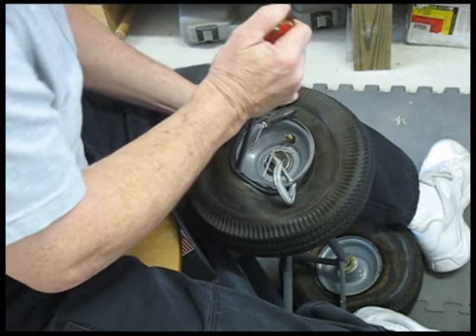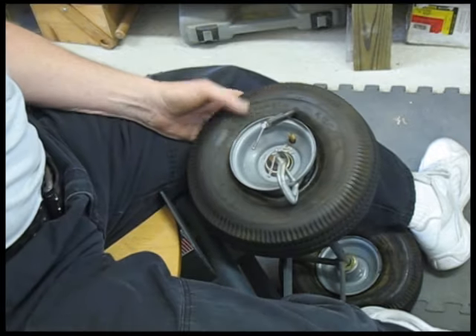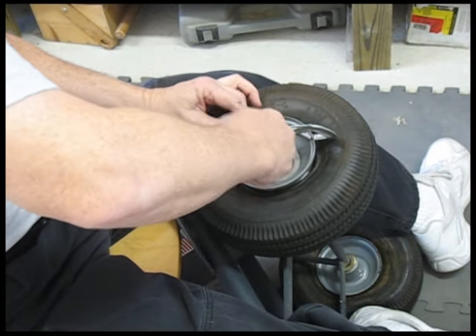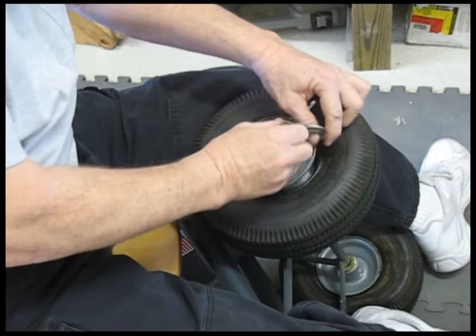After you get the two C-clamps locked down, take the other edge of the tire and it will pry right over. Take the C-clamps out and you're ready to go.